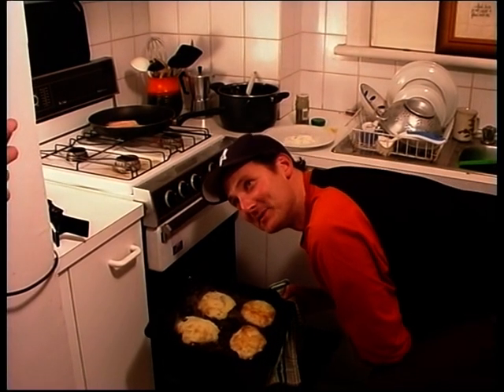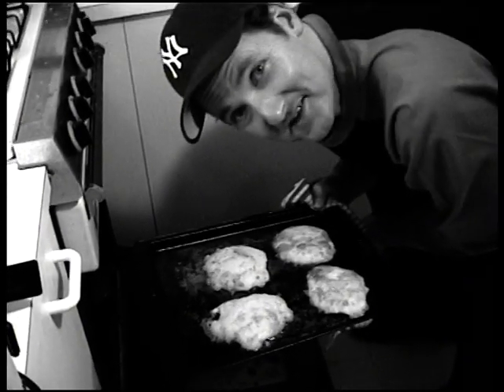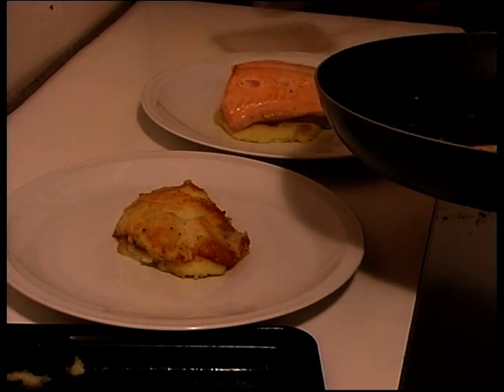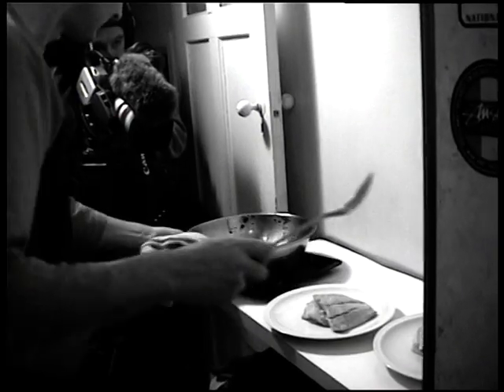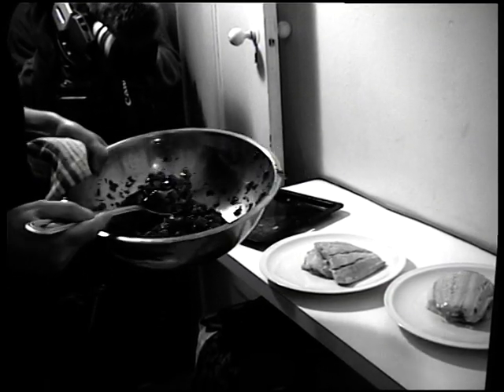Fried mashed potato goodness — it doesn't get much richer and more delicious than this. Your beautiful salmon on top of that. You can still see the pink bits on the inside. This is absolutely gorgeous. Tomato, olive and parsley salsa.